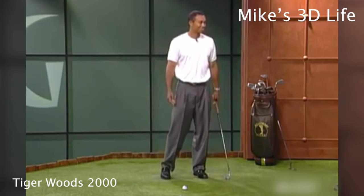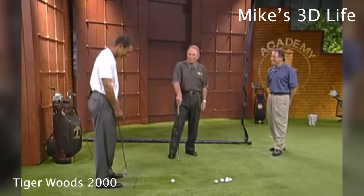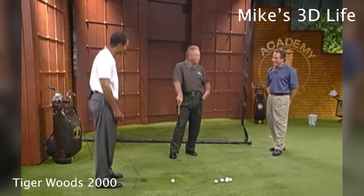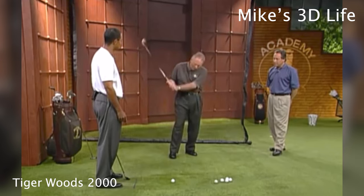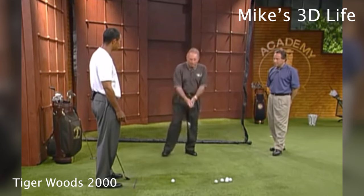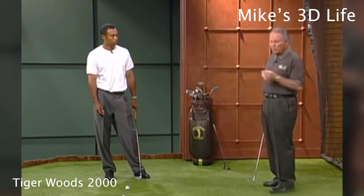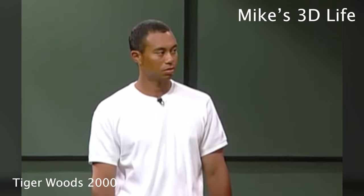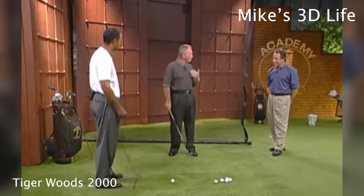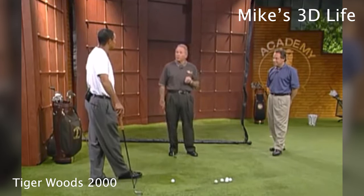A lot of people at home have that shot too. Well, they don't have it at 150 miles per hour like he does, that's for sure. Now he tries to hold his hips and get his arms in front of his hip motion. If we told an average person to do that, they'd be staying back and just throwing their hands at it and never hit it. And like he says, that's a feeling. The one thing Tiger and I talk about all the time is that feel and real are not the same thing — what you feel you're doing, you're very seldom doing.